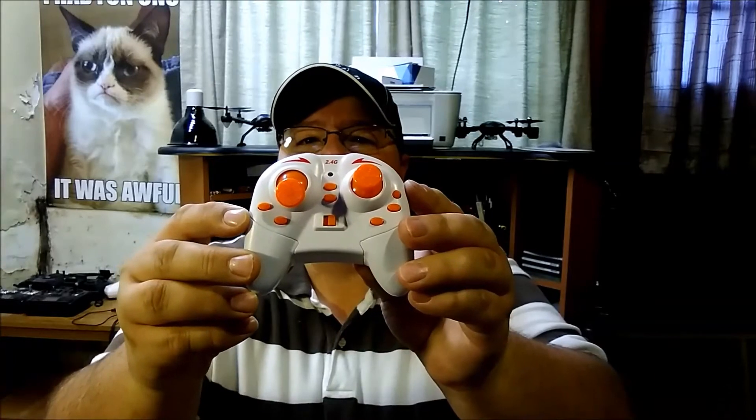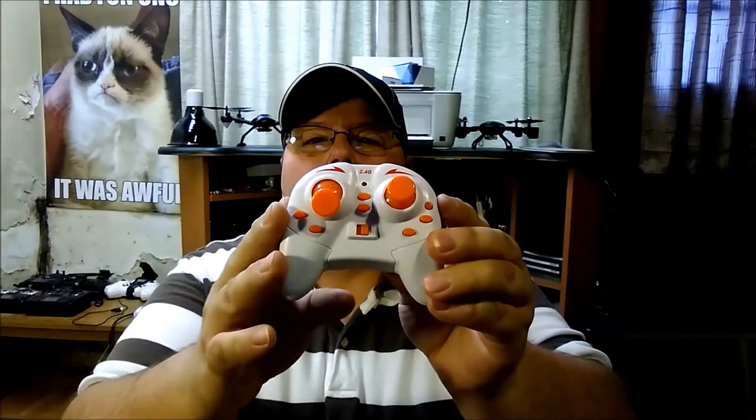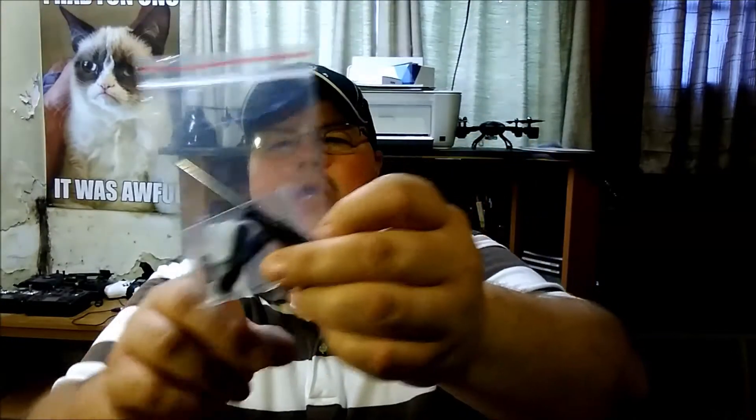Here's what you get in the package: an instruction manual, a 2.4 GHz controller that takes two triple-A batteries, a typical USB charger, a nice-sized screwdriver, and a set of propellers.